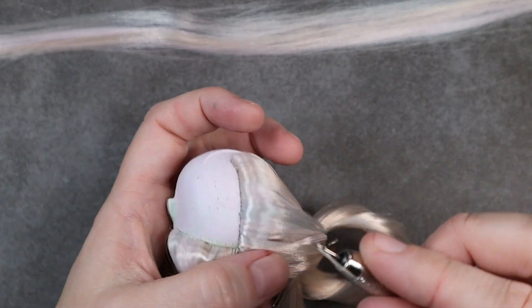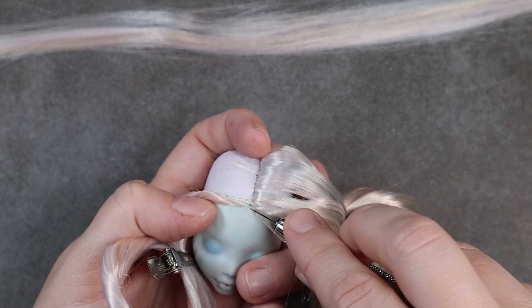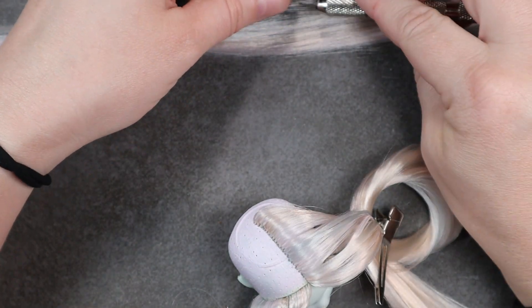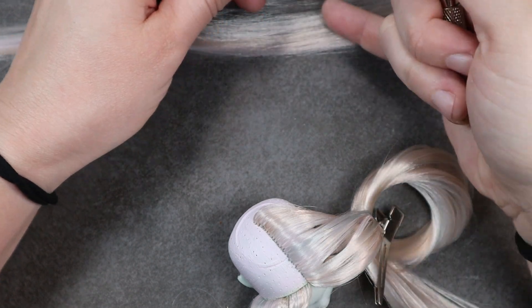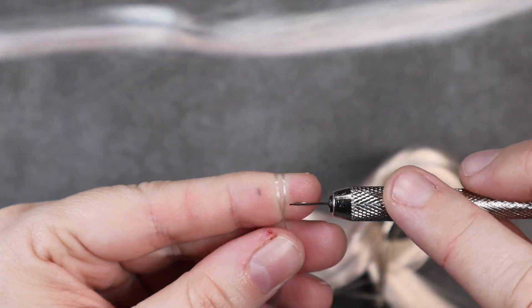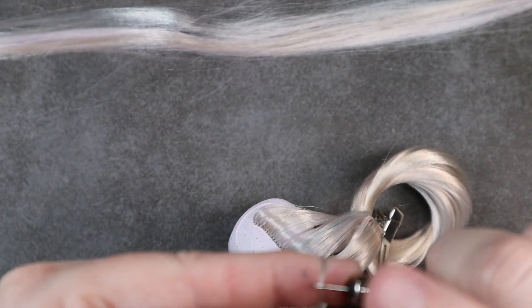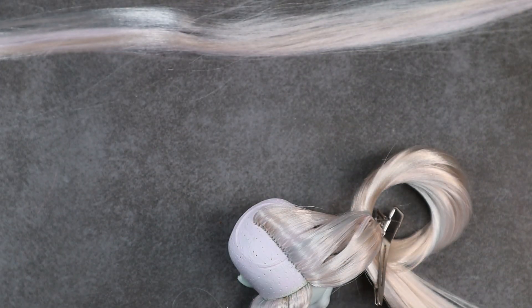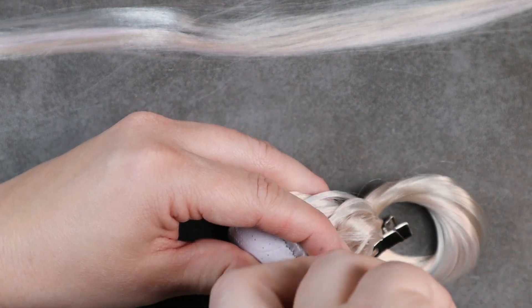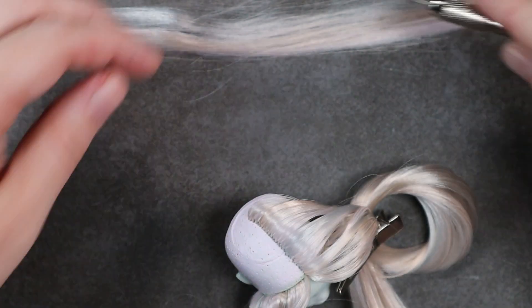After I finish plugging one side of the part I go in and plug the other side. I section off one side of the hair so it stays out of the way, then plug my hair back down into the same holes but flipping it in the opposite direction. This creates a nice beautiful full part. When I'm finished with my part I just fill in all the rest of the holes of the head. Some people like to do thatched parting but I've never been able to get that to work for me, so this is just the way I do it.